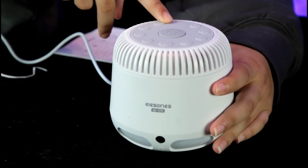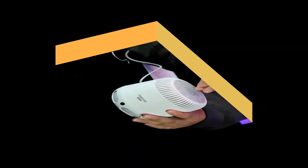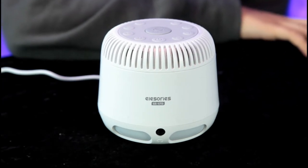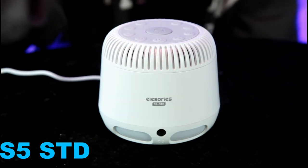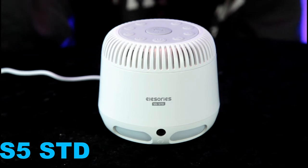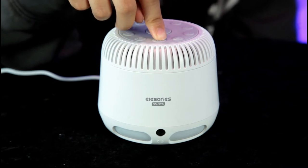But before we do anything else, let's take a glance at the instruction manual. We are back with our Alessaries sound machine, model number S5 STD. Go ahead and show us some of the functions, Annalisa.